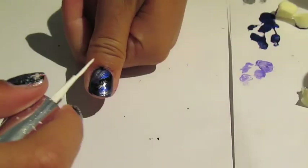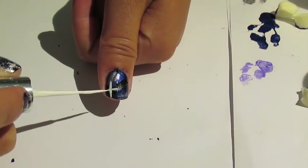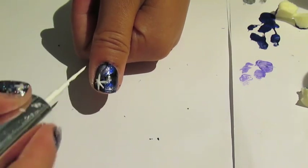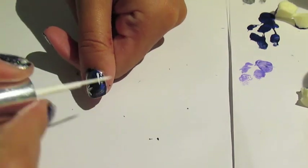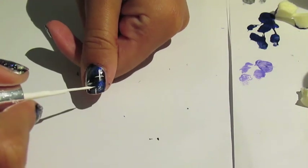Now we're going to use our white striper to create some stars. For our first type of star, start out with two lines to make a plus, and then do the same thing just diagonally. For the second type, just make a normal plus, and you can apply these anywhere you want on the nail.